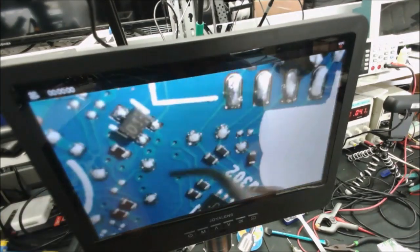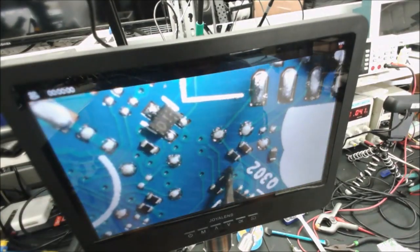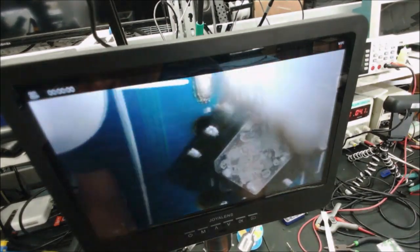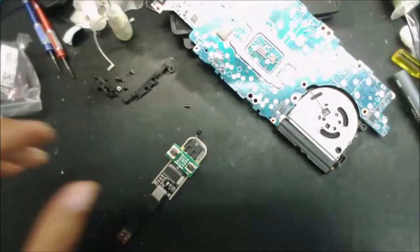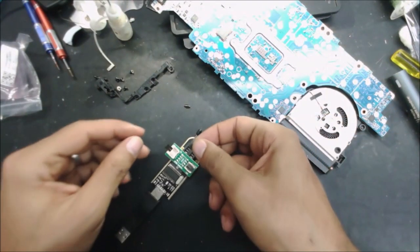Be careful when you are removing the BIOS chip — there are a lot of small components around it. We are going to clean the BIOS chip and put it in the reader.